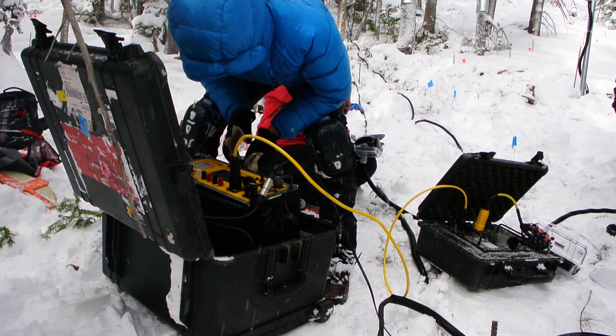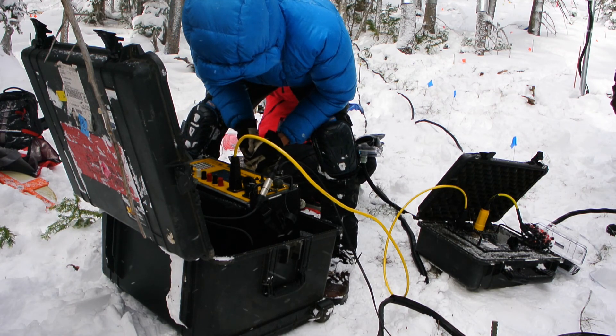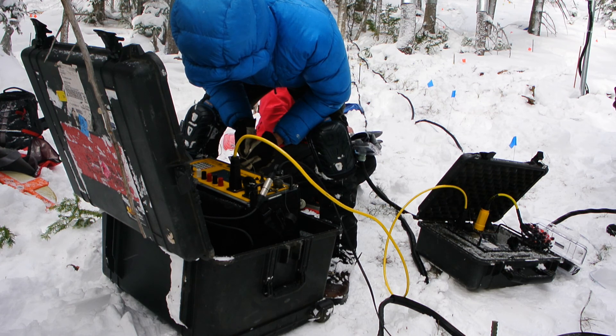Here you can really nicely see the two parts of this particular ERT instrument. On the left is the main instrument that handles the power, generates the waveforms, and records the data. On the right is the switch box that helps to control which pairs of electrodes are used for transmitting and receiving.